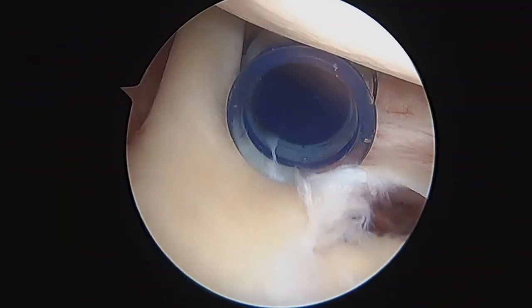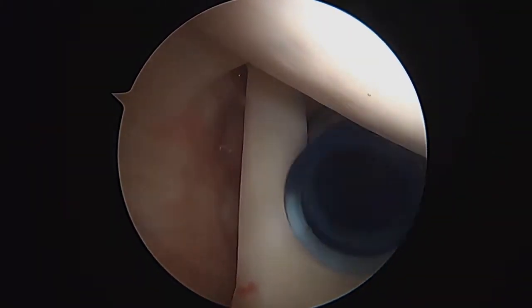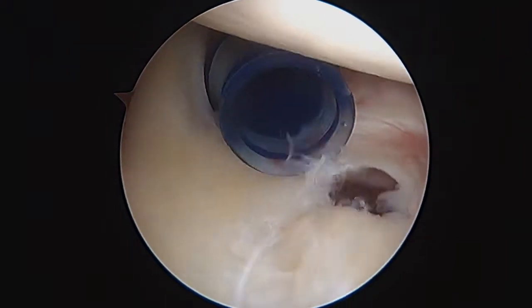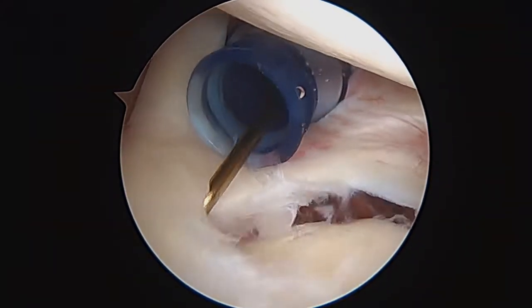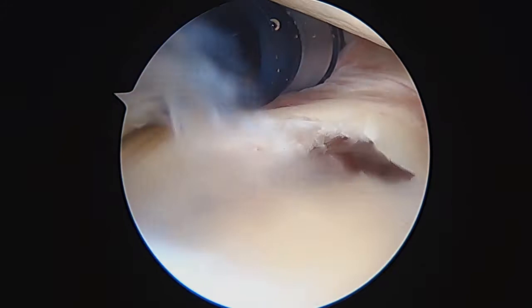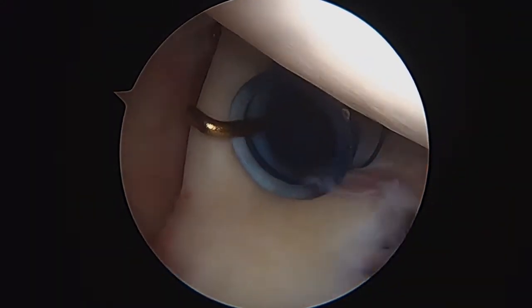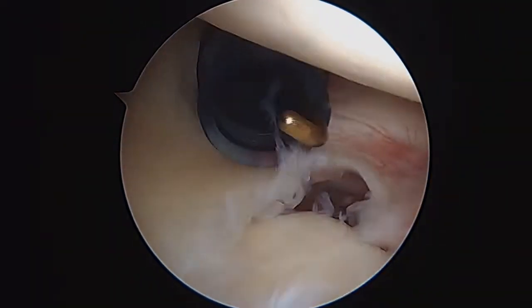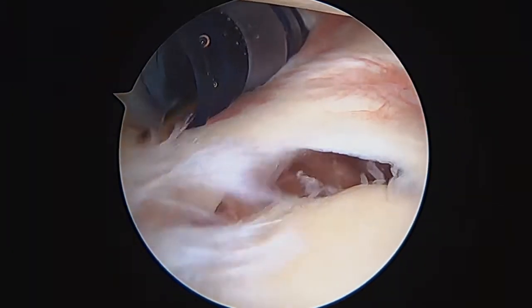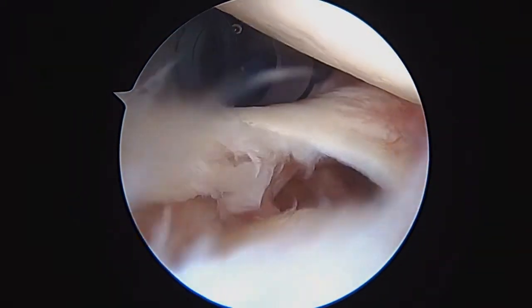Now as we have our first look around, we can start to see some of the things going on. This is your biceps tendon on the left, and that tendon itself looks good, but the problem is if you look down at the insertion here, this is very loose. This is definitely what we call a SLAP lesion. You can see the fraying at the edge, you can see the biceps tendon, and every time the biceps tugs you can see what happens — that's not great.